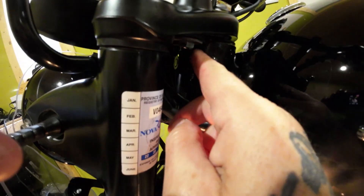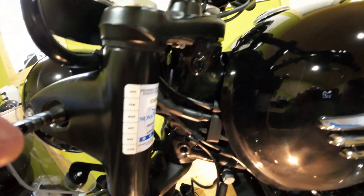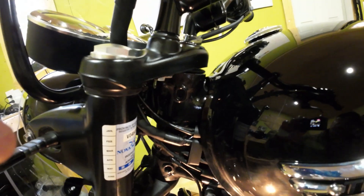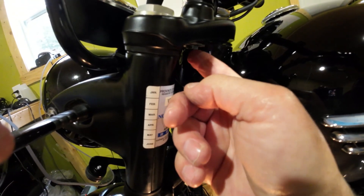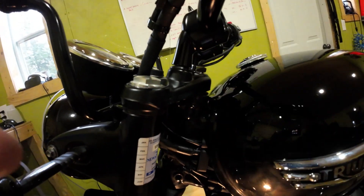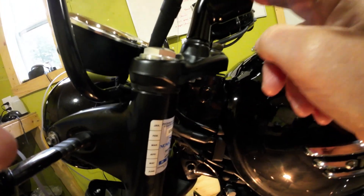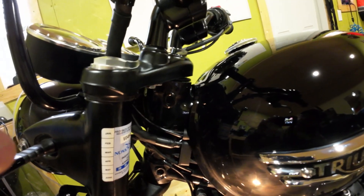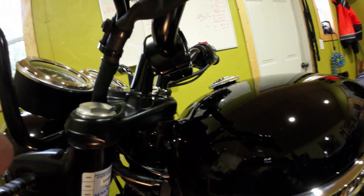I covered the tank and got everything out of the way. Then I took the risers off and laid the bars where I wanted them. I loosened them up, held it, and spun the riser off, took them off, put that bolt back up in, put the new riser down, tightened it up. Same thing on the other side — tightened it up and put the bars back in.